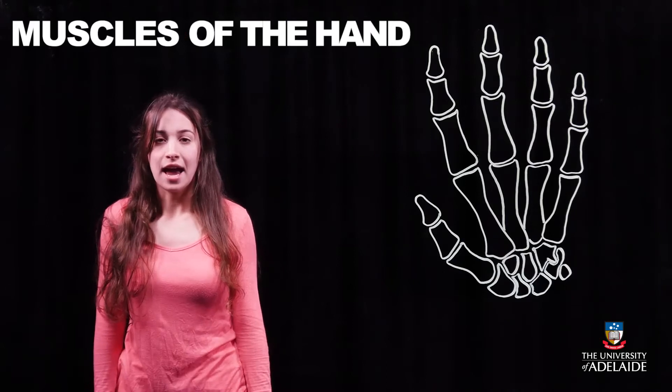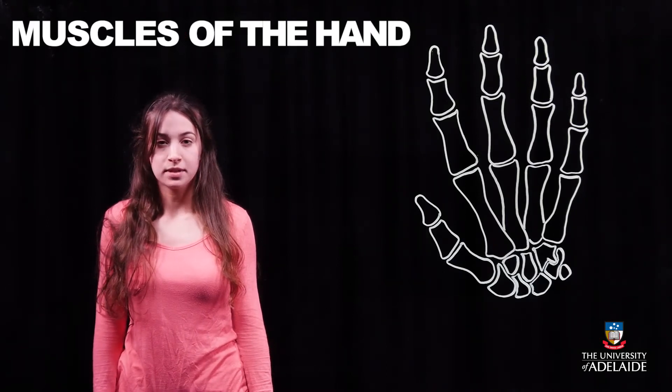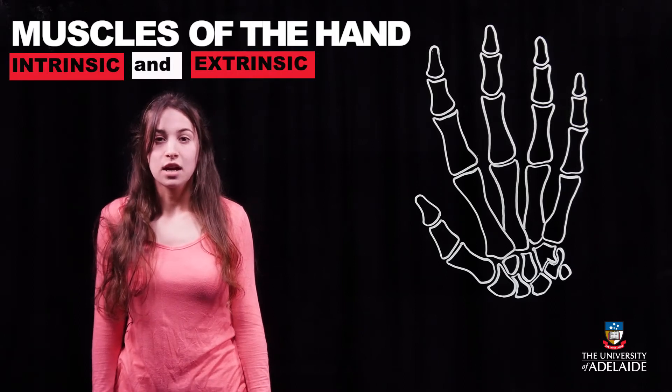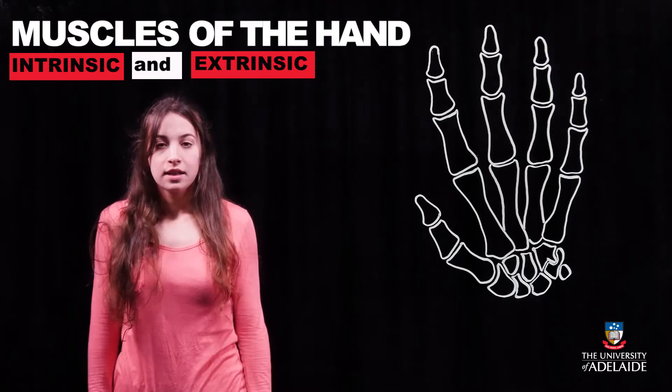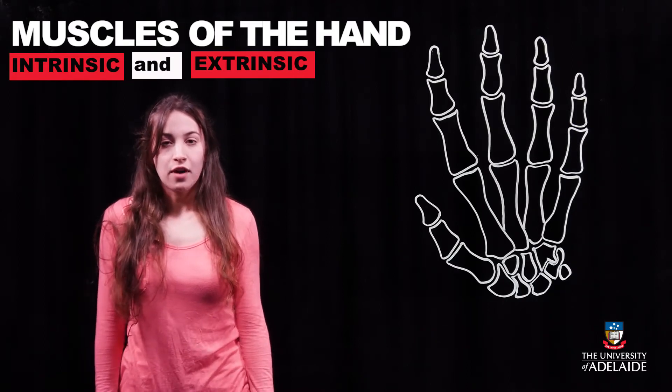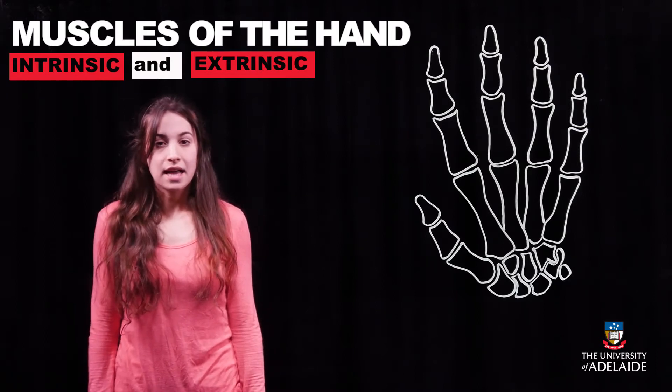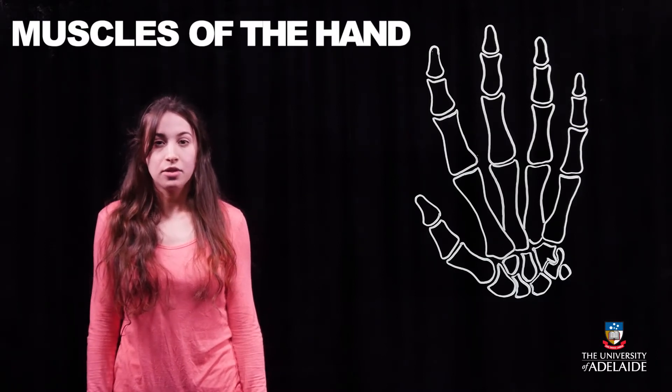Muscles that act on the hand can be divided into two groups: extrinsic and intrinsic. Extrinsic muscles are located in the forearm, while the intrinsic muscles are located in the hand itself. These intrinsic muscles allow for fine motor control of the hand. We will be looking at the muscles that make up the hand, starting with the deepest layer on the palmar surface.